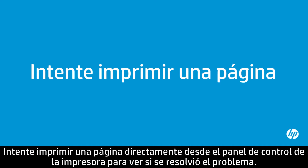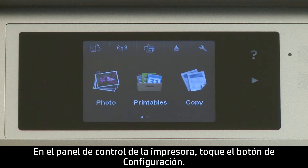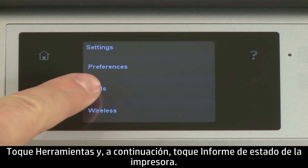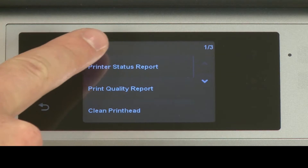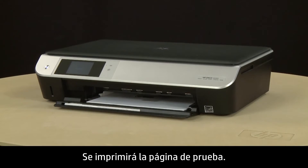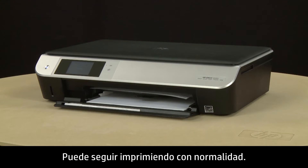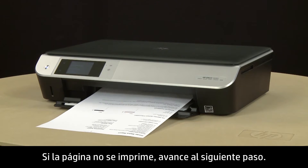Try printing a page directly from the printer's control panel to see if the issue is resolved. On the printer's control panel, touch the Settings button — this button looks like a small wrench. Touch Tools, and then touch Printer Status Report. The test page prints. If the page prints successfully, the issue is resolved and you can resume printing as normal. If the page does not print, go on to the next step.